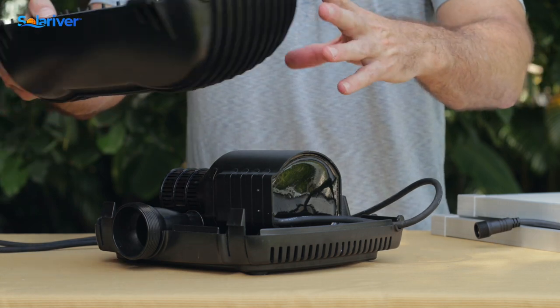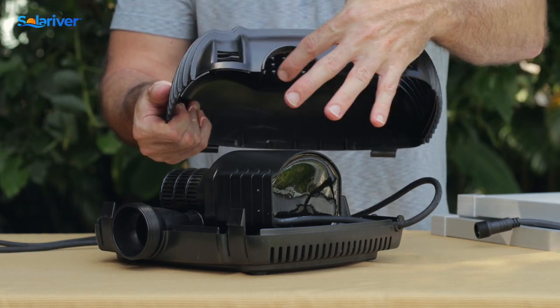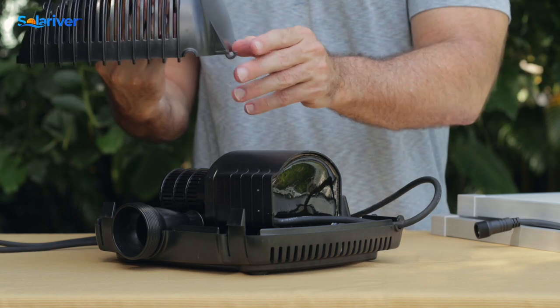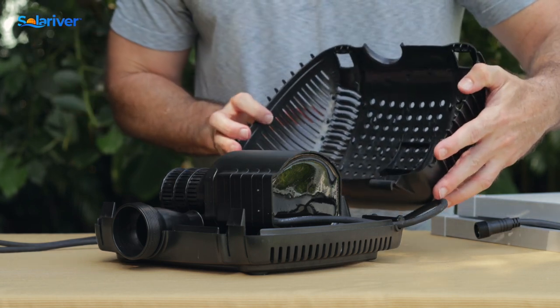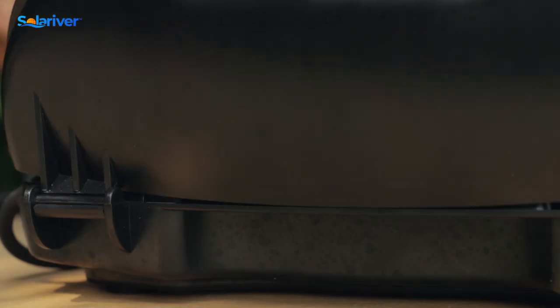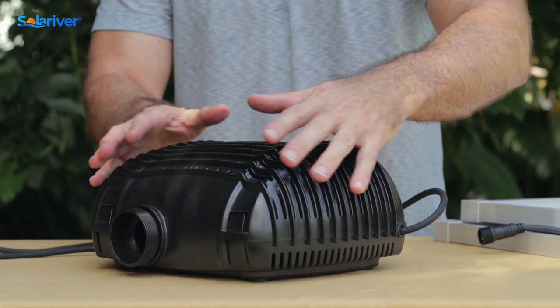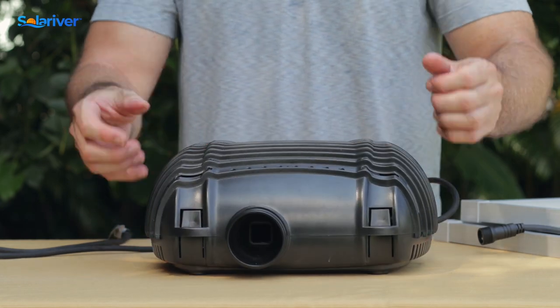On the upper housing, you'll see there's the complementing divot and the cord as well, and then a hook — latch that right on the back there. Make sure the cord is in its spot, make sure the tabs are good, snap it down, and that is all there is to it.